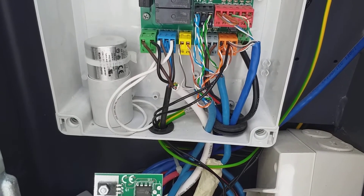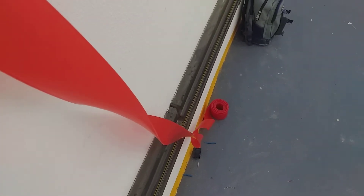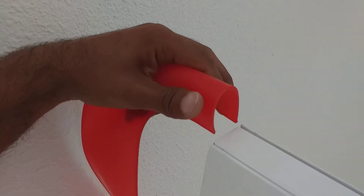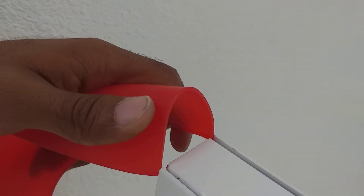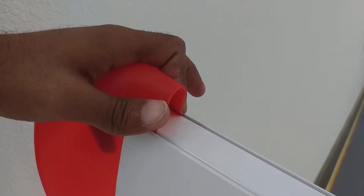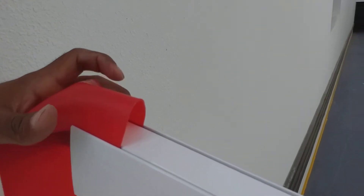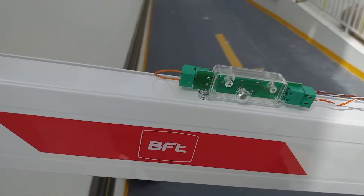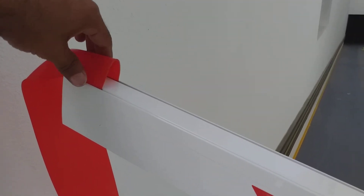Now I will show you how to put the red color strip on to cover the LEDs. This is the red color strip — let's see how to fix it on the arm. Just put it on from the end, like this, and cover the full arm with it so you hide the LEDs under it.